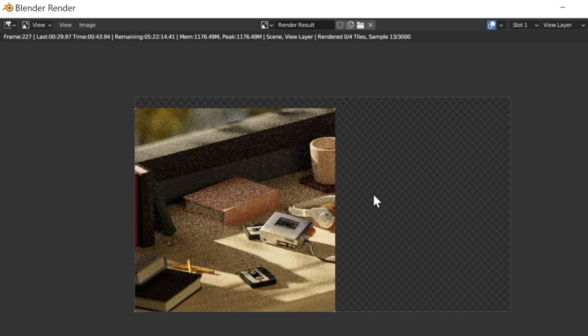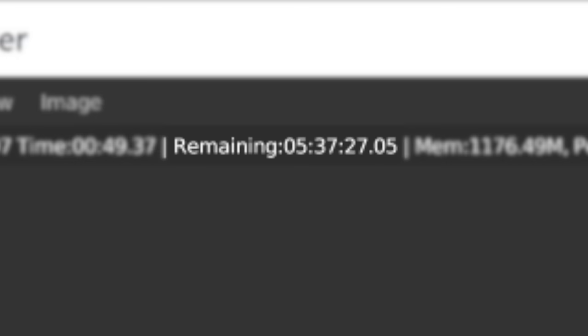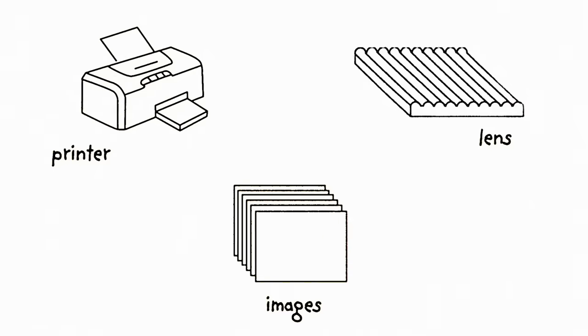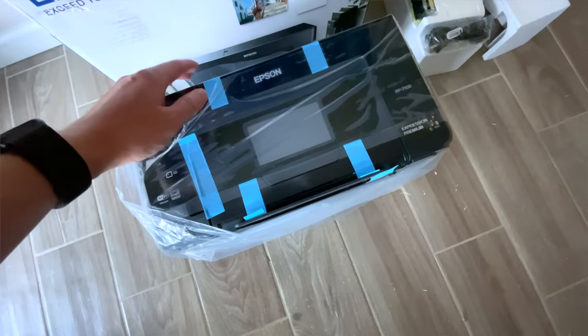A few other smaller challenges I ran into were things like 3D rendering times — like this one scene that estimated a single frame was going to take over 5 hours to complete. Another challenge was just making sure that the printer resolution, lenticular lens, and images all work together. I even bought a new printer to help solve some issues, but the new lens I bought didn't work with that printer brand, so it was all just very tedious.